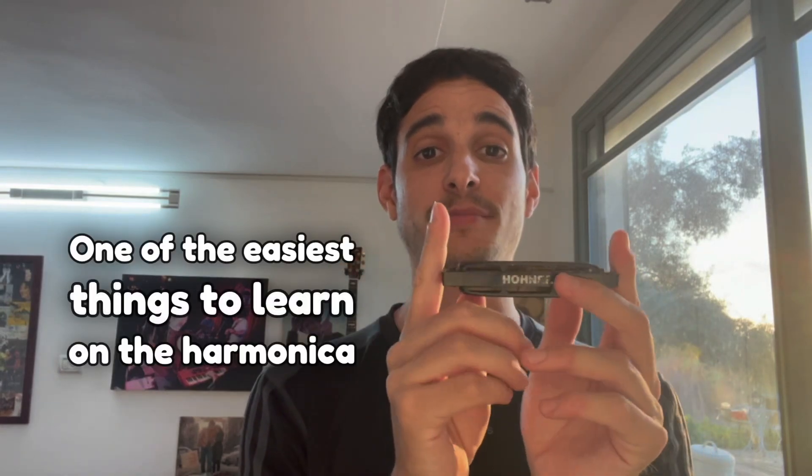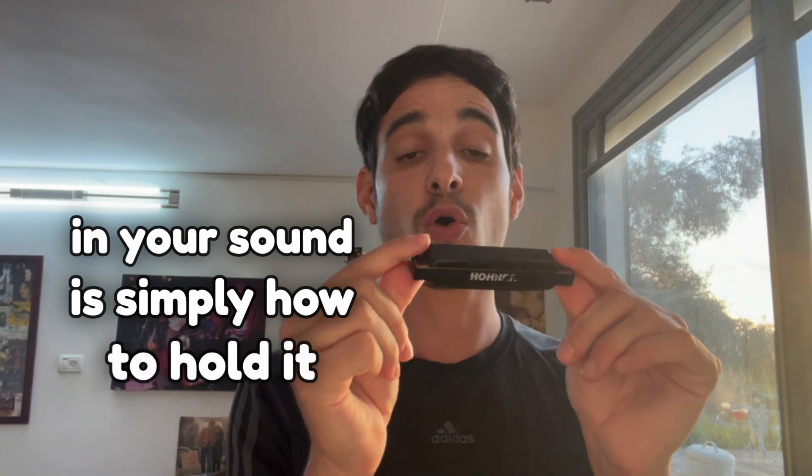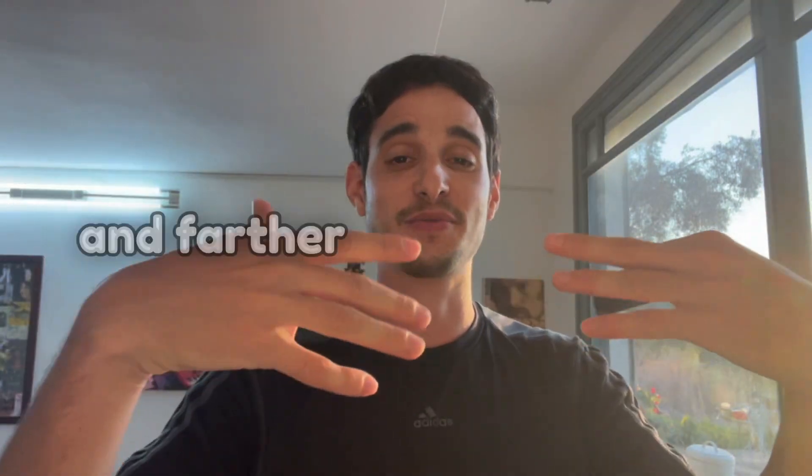One of the easiest things to learn on the harmonica, which will give the biggest improvement in your sound, is simply how to hold it. In seconds you can get a much bigger sound that projects much more nicely and farther away. Now how do we do it?